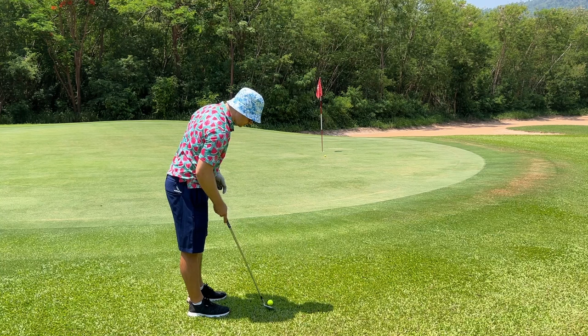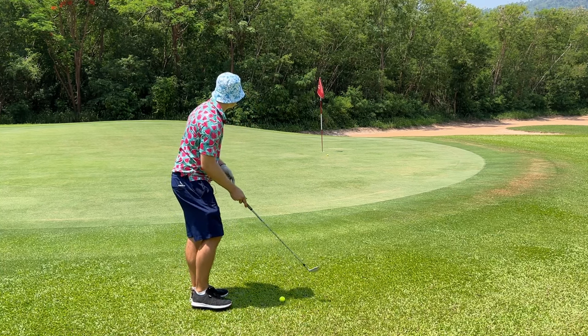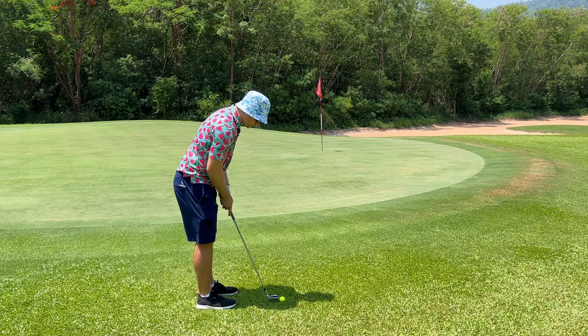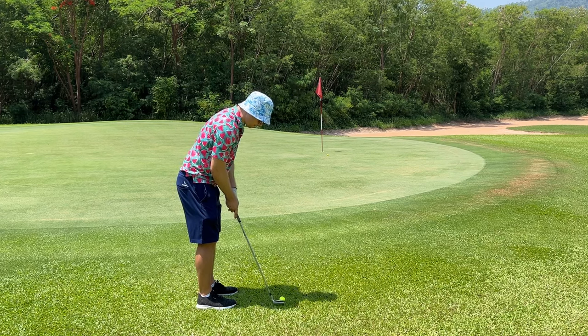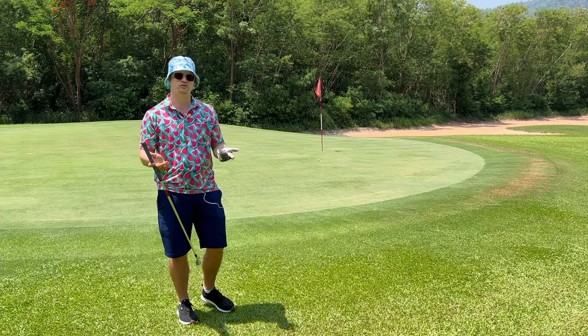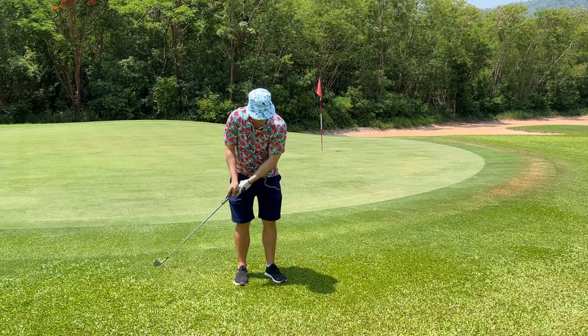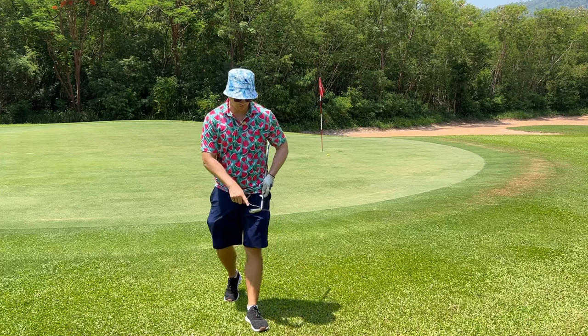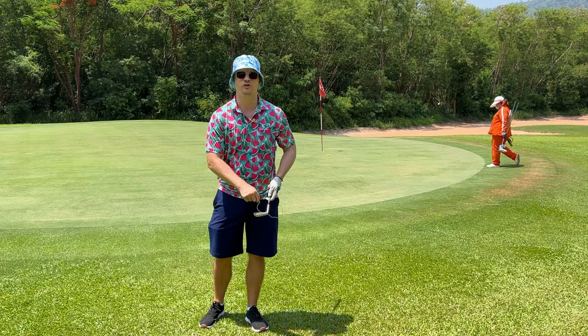Beautiful little putt. Let's get a skanky lie there because we can prove that it works for everything. You can even get a little yippy with this if you're having problems. Now, where you put it in your stance is up to you — you can hit it a little higher from here, a little lower. Just go experiment with it. But all your money is made on the toe.